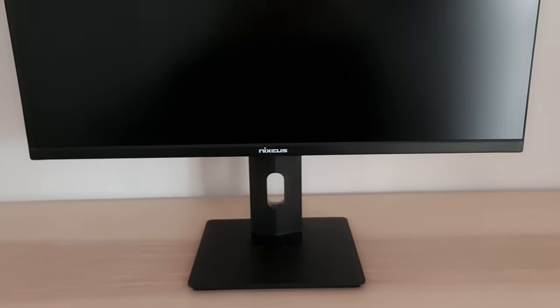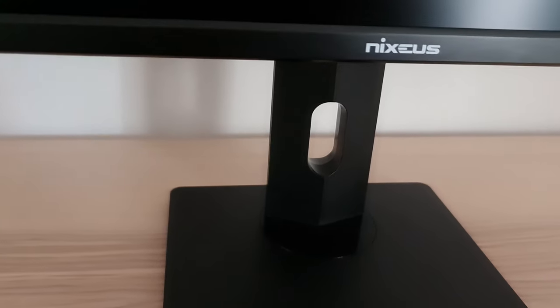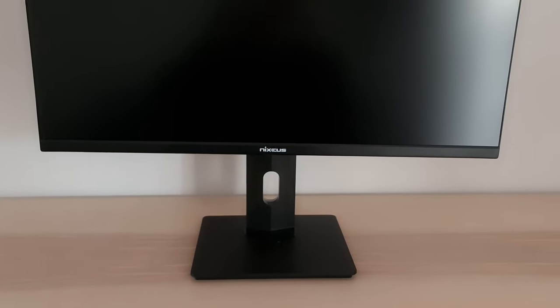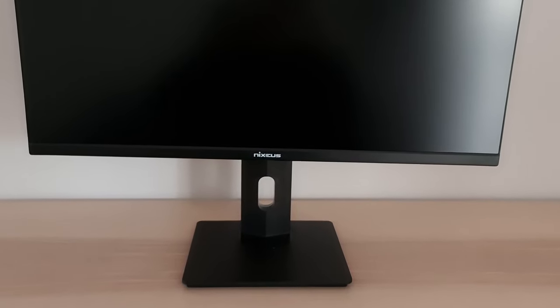The monitor has a homely design from the front: a rectangular stand base, lots of matte black plastics, a little glossy plastic element for the turntable which connects the stand base to the stand neck, and a printed Nixius logo in the middle. The construction is pretty lightweight and isn't the most solid — it has a bit of a wobble to it — but when using the monitor normally on a desk while typing, there aren't really any issues, though that may depend on how vigorously you type or your desk.